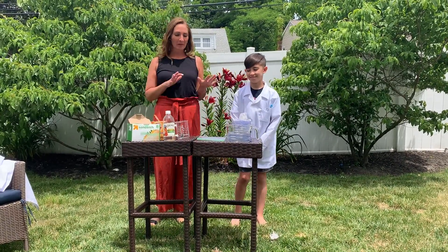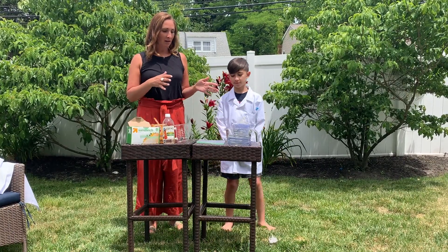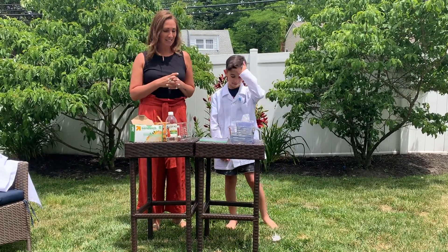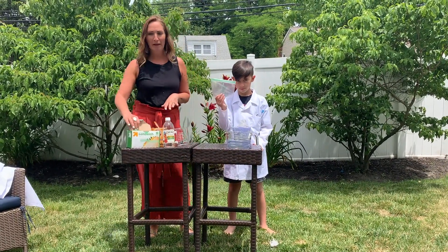We're so excited to be bringing you our investigation. Today we're going to be investigating how much baking soda it takes to explode a plastic bag.